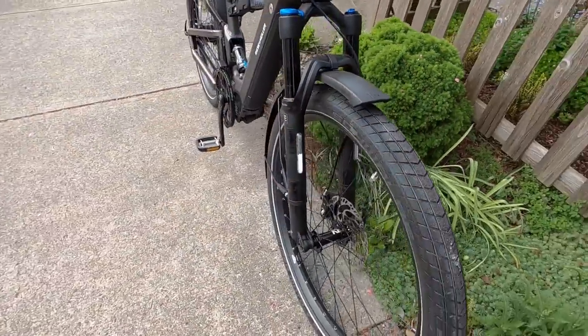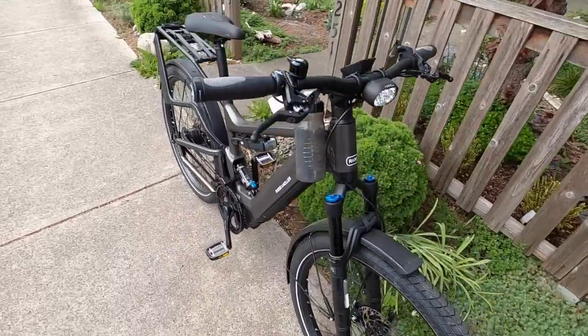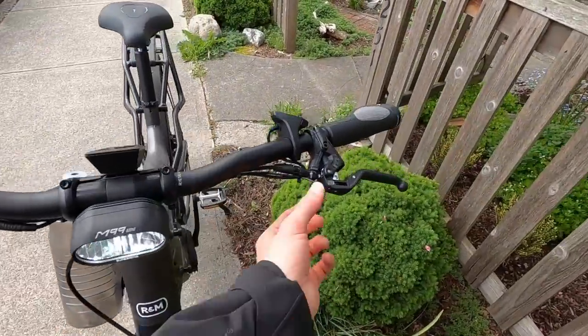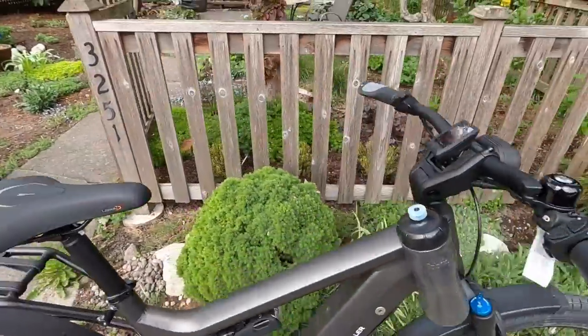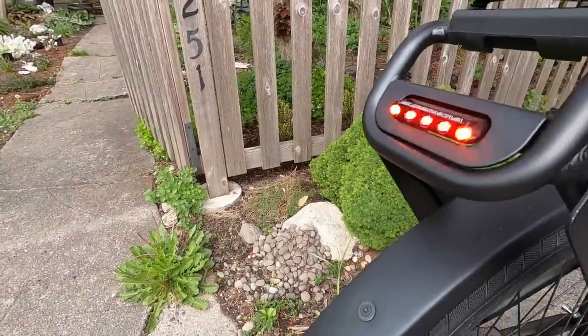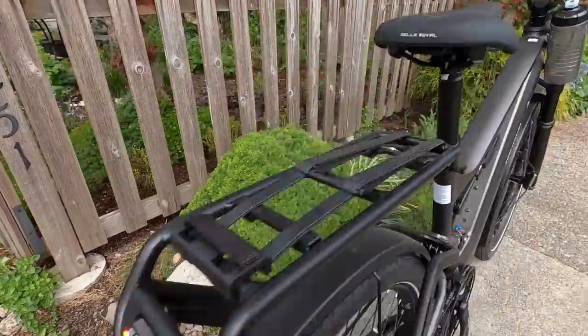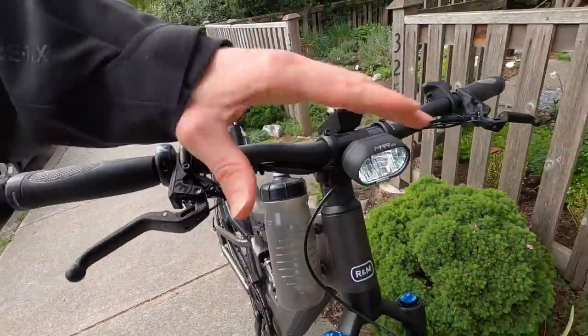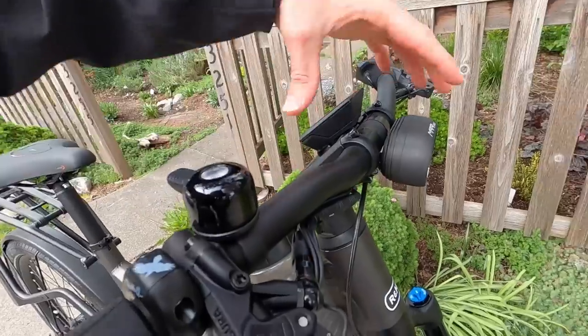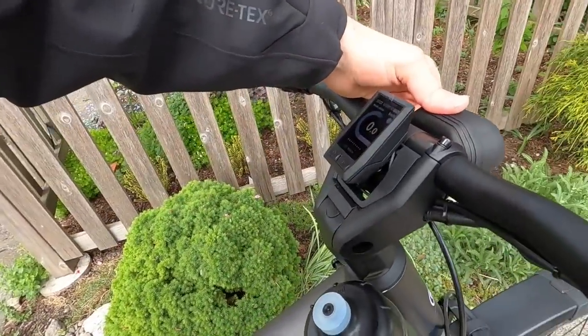We've got 180mm hydraulic disc brakes from Magura — a great setup. Both have brake light activation, so when I pull either brake lever the rear light activates. In the rear is the Magura MT5 with five LED lights. Up front is the MT5 Mini — super, super bright. It aims, and when you adjust the aim it actually changes the position of the display.